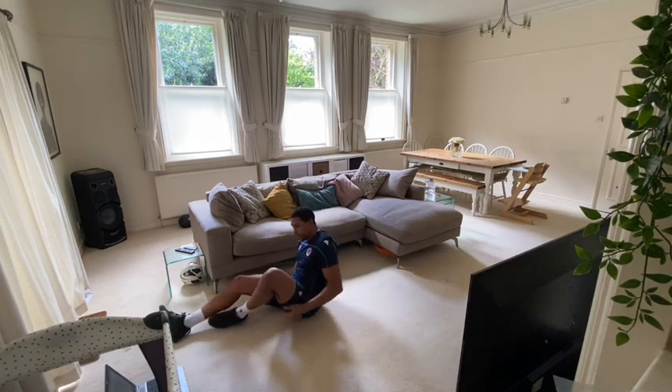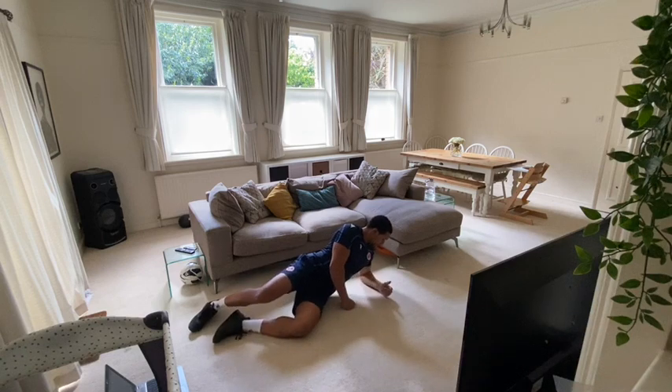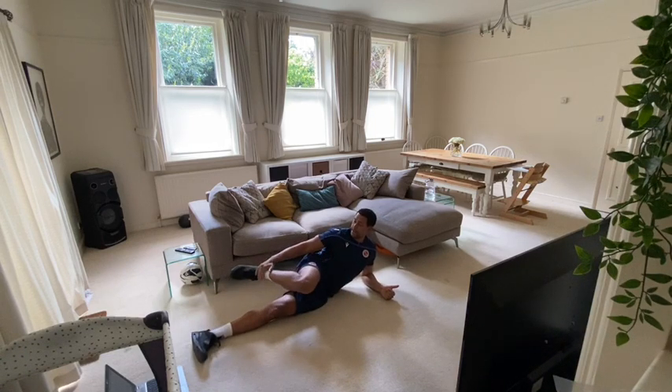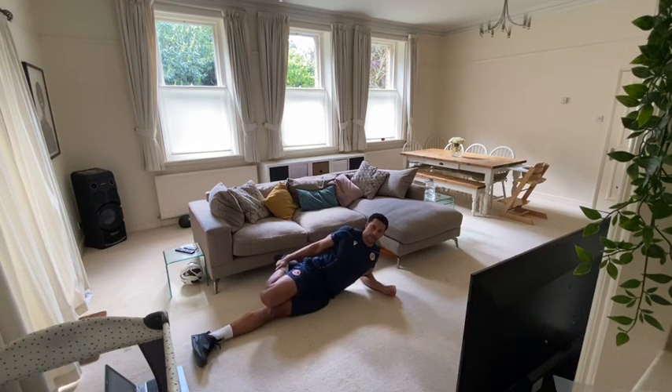Now going into a lying quad stretch. Lying on the floor, balance yourself with your elbow, bottom leg goes straight, other leg on top, hold it just above the ankle and pull in towards you. 15 seconds.